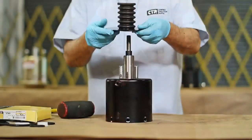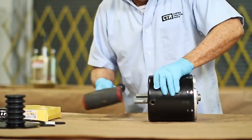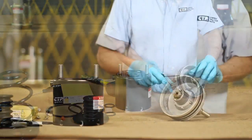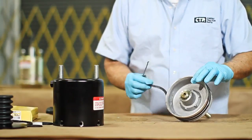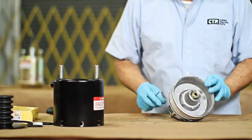We put our actuator back on the table, and the plug and boot are removed. With a rubber mallet, we release the piston completely out of the cover. We continue the process by removing the wiper felts and the o-ring from the piston using an o-ring pick.